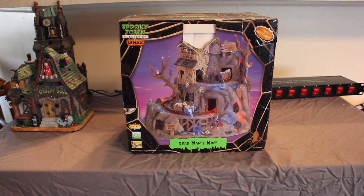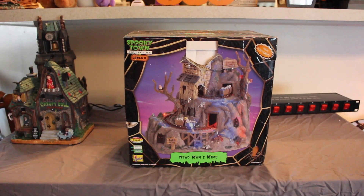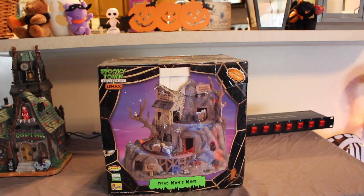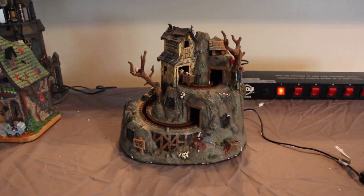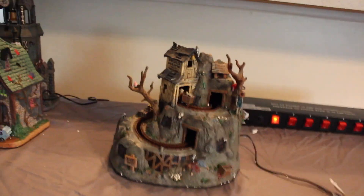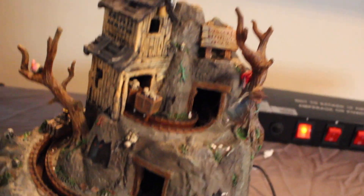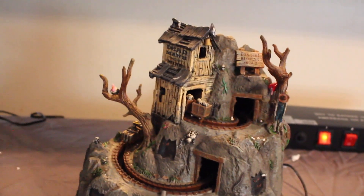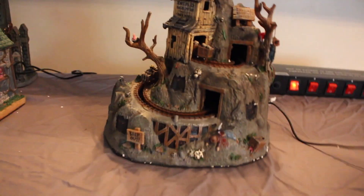Next up is Dead Men's Mine. The box is a little beat up but don't let that fool you. This is another one of the original pieces — I think I got it in 2006 or 2007. There's a little guy hanging in a tree, a sign that says 'Danger Blasting Zone,' and then 'Dead Man's Mine.' Here's what it looks like lit up.